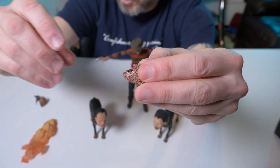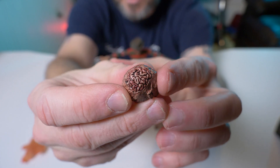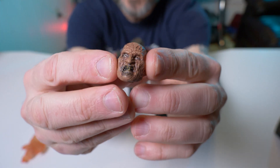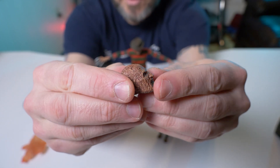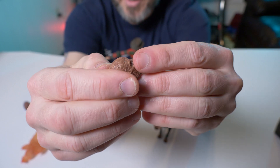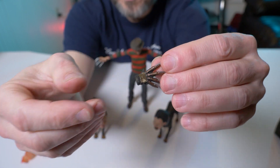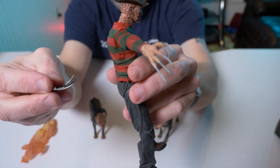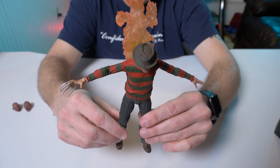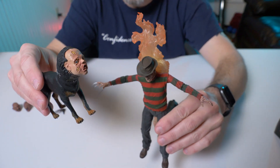Now let's take a look at some of his alternate heads — he has two. There's one with his mouth wide open, looking menacing as ever. The other alternate head for Part Two is also great. These head sculpts on these ultimate figures are so great. And I showed you earlier — the actual gloved hand with the knives in it, so you can take off the one it came with and replace it with this one. The ultimate Freddy Krueger from Nightmare on Elm Street Part Two — I'm not disappointed. These demon dogs make it worth it right here.